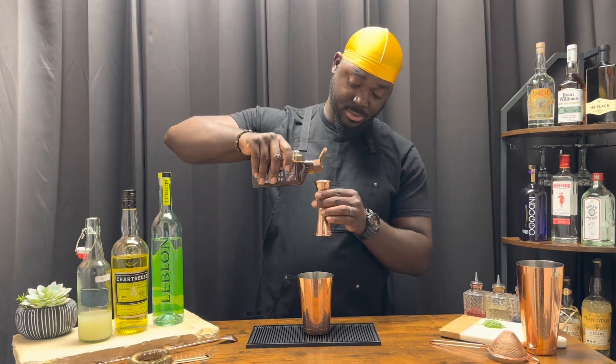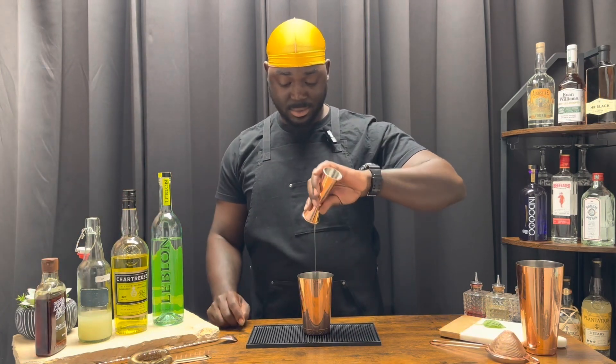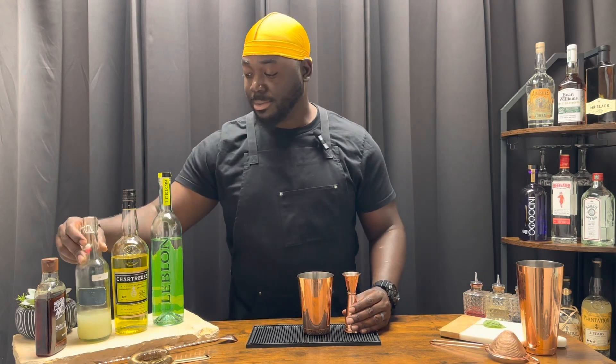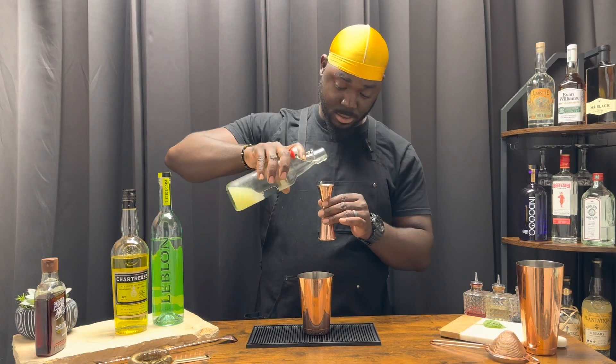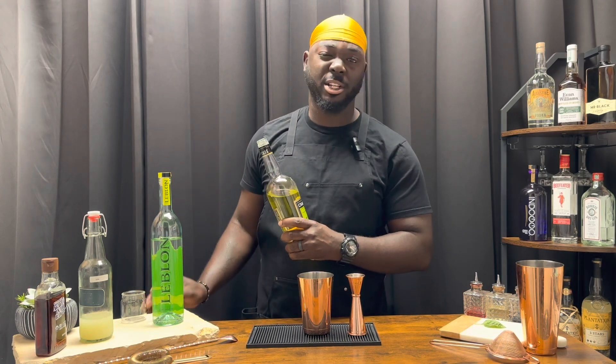A half ounce of agave. You want to pour the stickiest item first and then use the rest of the spirits to wash it out, as long as you're using this side — unless you have one of the other jiggers, then it's all the same. Three quarter ounces of fresh lime juice. A half ounce of yellow chartreuse — yellow chartreuse is a herbal liqueur with a lot of sugar in it.